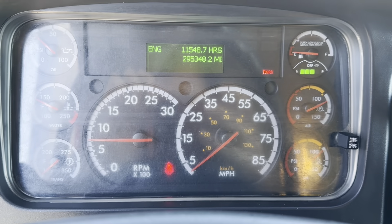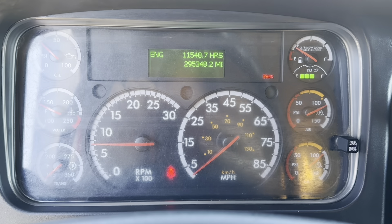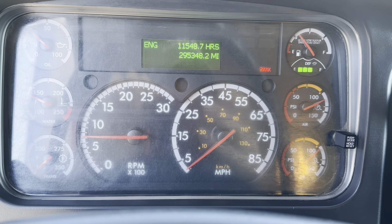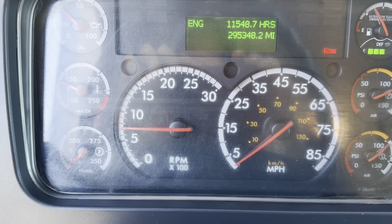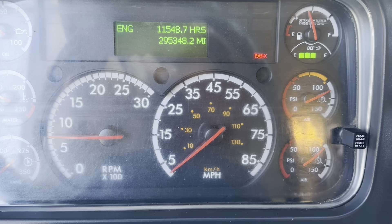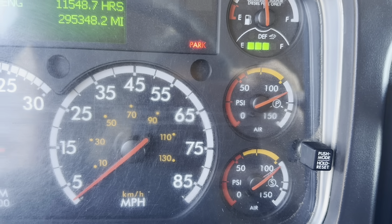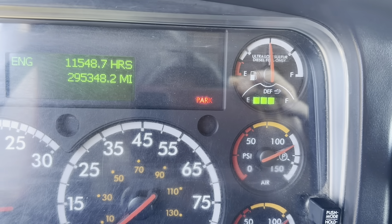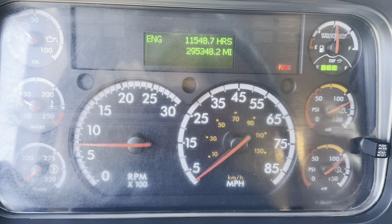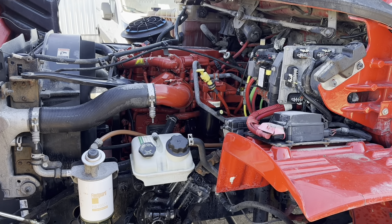Now let's go ahead and fire this thing up. This particular Freightliner has 295,348 miles and 11,500 engine hours. As you can see, there are no lights on the dash, with air brakes and air suspension working and the DEF system working.